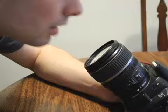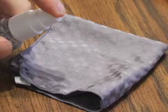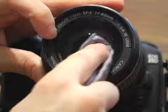Step 2. Breathe on the lens, then wipe off smudges with a lens cloth or lens tissue. If that doesn't work, put a drop of lens cleaner on the cloth and try again. Wipe gently in a circular motion, working outward from the center.